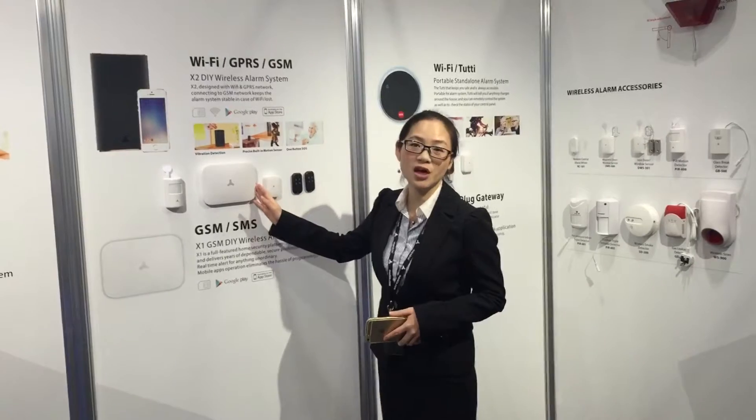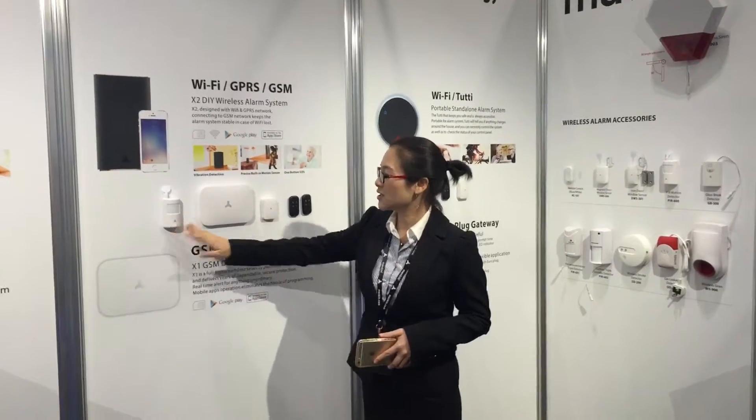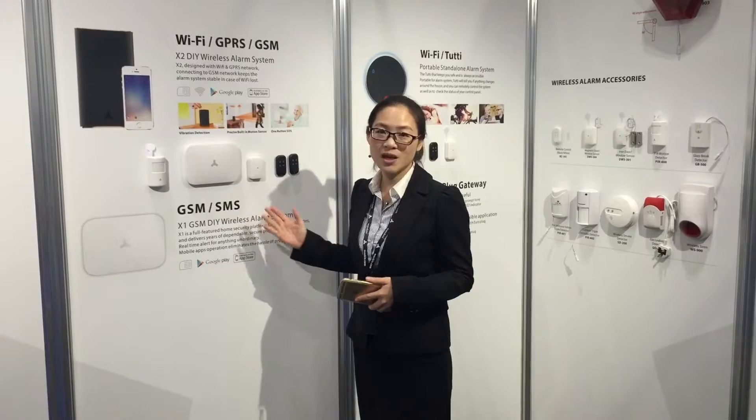When you put a SIM card inside the GSM alarm system, and the detectors detect anything, it will send SMS alerts, and also you can get a phone call. You will know which zone is triggered.